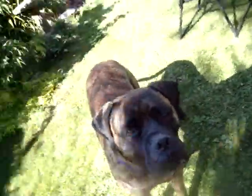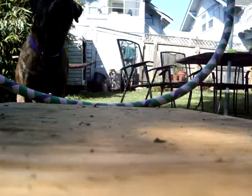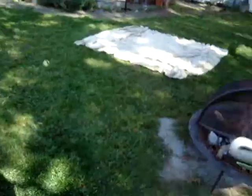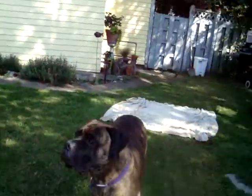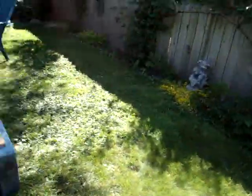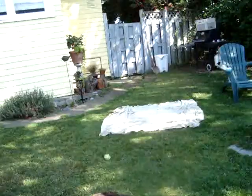Iggy, hup! Good dog. Good boy. Yeah, that was really good. Iggy, hup! Come on. Good boy. Good dog. Come on, Iggy — right here. Get your mark. Come on, bud. Around. Sit. Good boy. Stay. All right. Good boy.